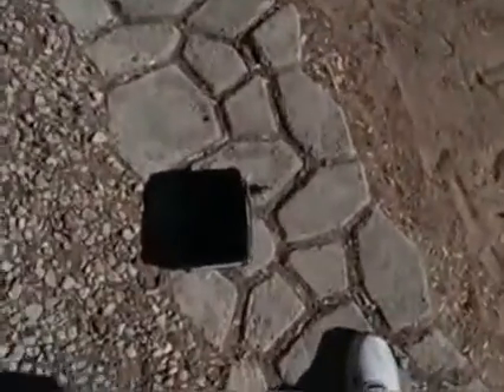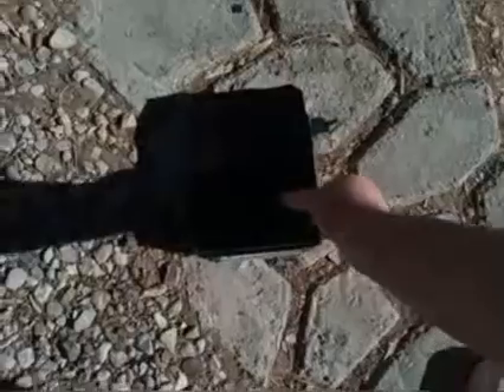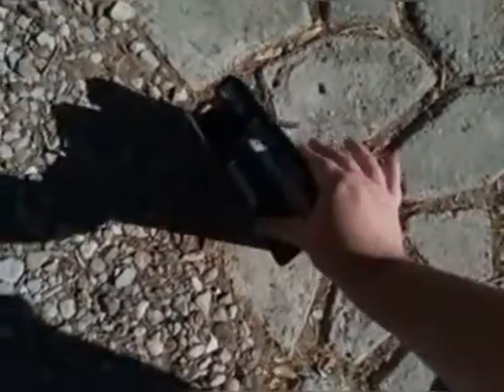Oh, look at that. Do you guys see that? It finally ripped open all the way.